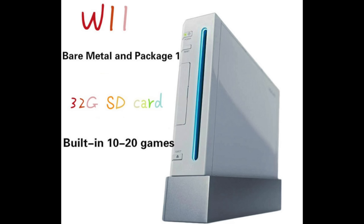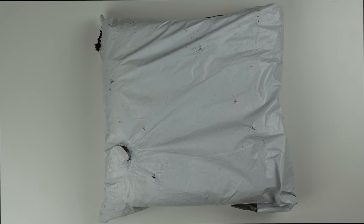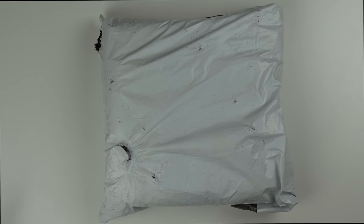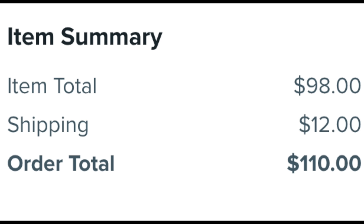Basically I bought it from Wish.com and as you can see it says 'Wii bare metal, and package one 32G SD card, built-in 10 to 20 games.' First of all, how do you say 10 to 20? I don't know why they can't just say the exact number of games - it's going to be different on every console. And then just look at this title: '2020 new Wii Samato sensory vibration game console, will family with sports entertainment, wireless video game console, built in 10 to 20 game masterpieces.' I paid like 99 for this plus shipping, so like 110 - which is pretty expensive considering you can buy an actual Wii for the same amount or probably even less.